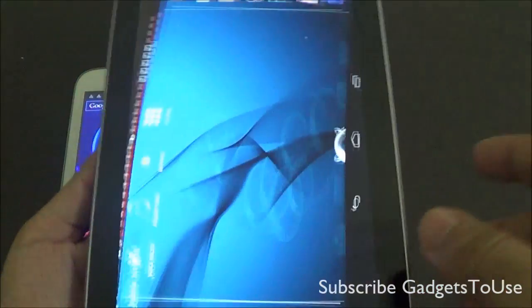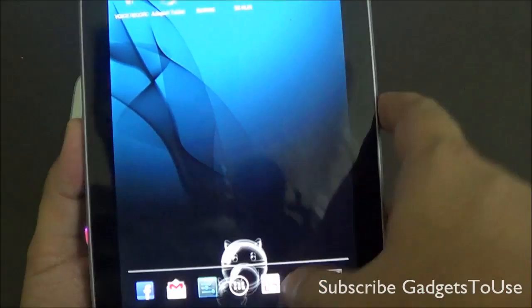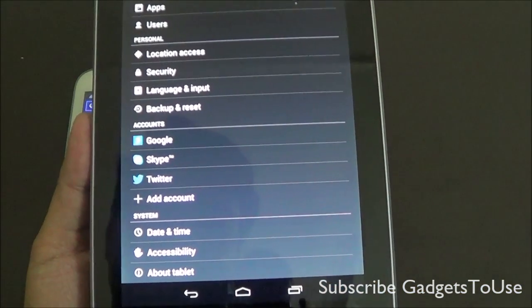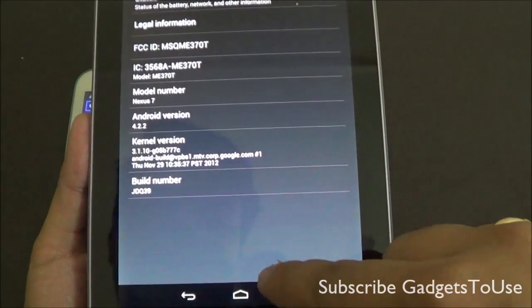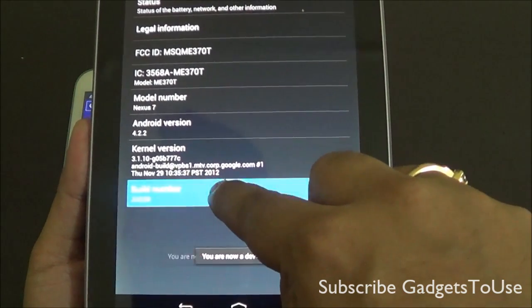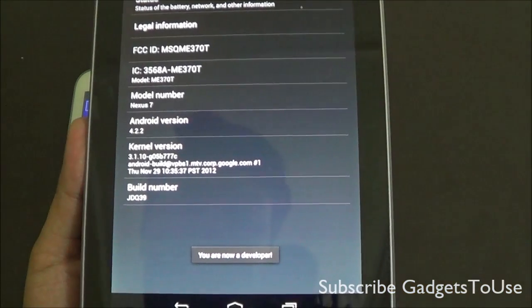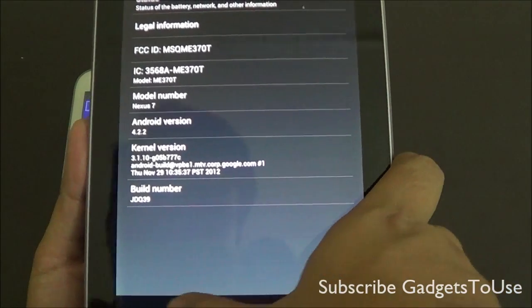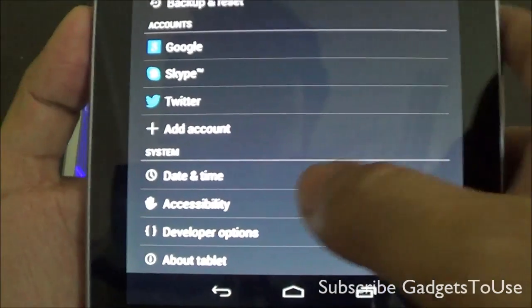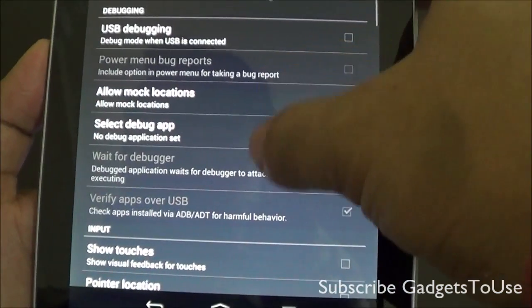To test the same on the tablet, we have the Nexus 7 here. On the Nexus 7 we do not have Developer Options enabled, so in order to enable this option you just need to tap on the build number seven times. It will say that you are a developer, and once you are a developer you will see the Developer Options in Settings.